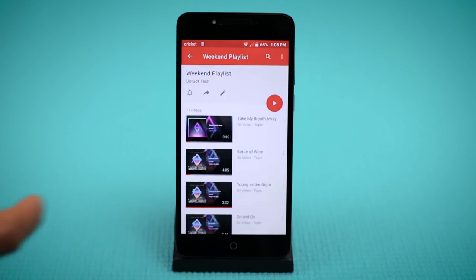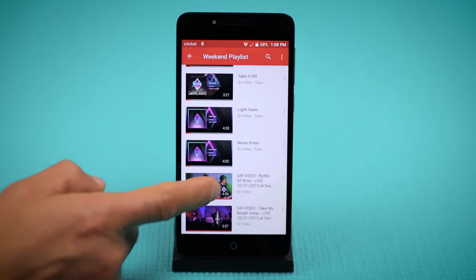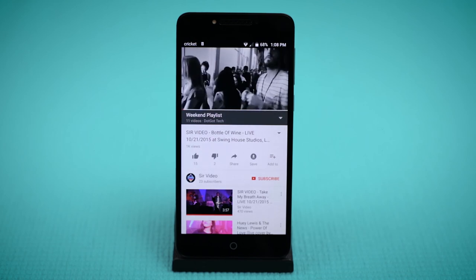Please note, both the Pulse Mix device and the power snapback must be at full capacity to achieve these results. This power cover would be the perfect accessory for a heavy user who constantly runs out of battery and needs a boost to get through their day.